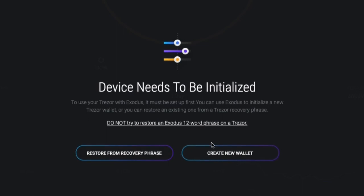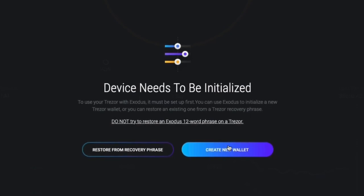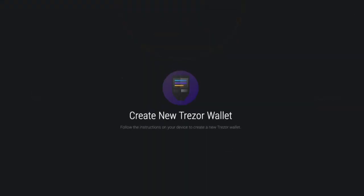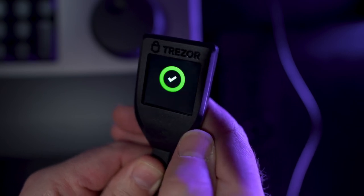Next, Exodus will prompt you to initialize the device by giving you two options: Restore from a Recovery Phrase, or Create a New Wallet. Select Create a New Wallet. Give a name to your newly created Trezor wallet and click Confirm. You'll see instructions on your Trezor's screen and you'll be asked if you agree to the Terms of Service. Click the green checkmark button directly on the Trezor touchscreen to create a new wallet.